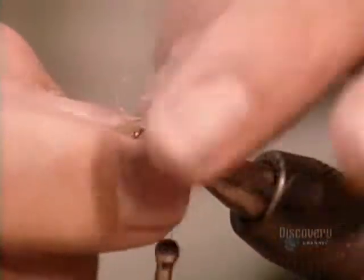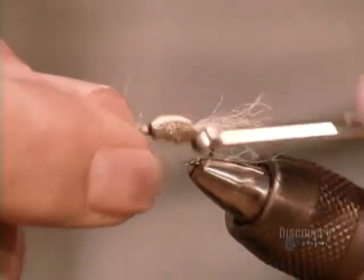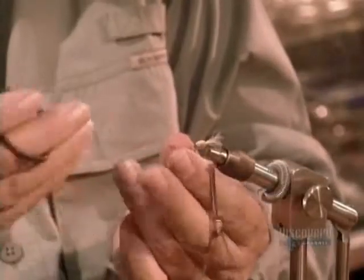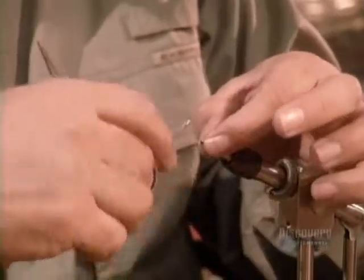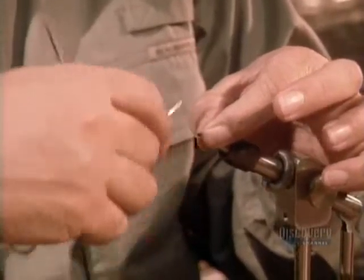Good fishing flies not only look like the real thing, they also act like it, mimicking the insects' natural movements. When a caddis pupa is ready to transform into an adult, it swims to the surface of the water, then deploys its wings. The shimmering yarn on this fake caddis will give the illusion of the air bubbles this voyage to the surface creates.